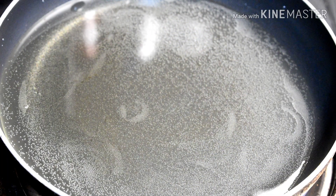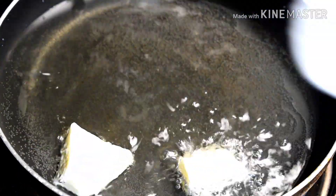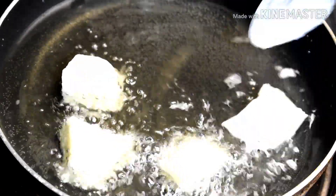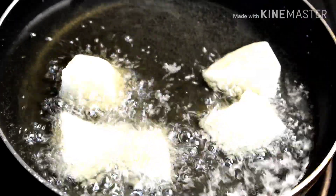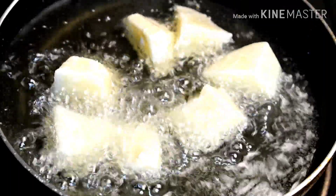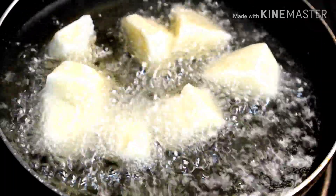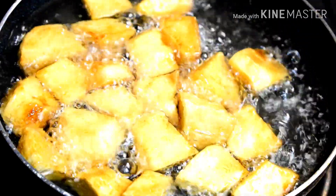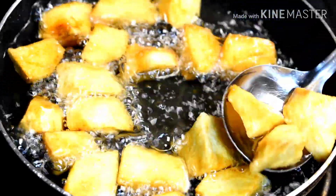I took oil in the pan and we will fry potatoes here. We have to fry the potatoes until golden brown, keeping the oil at medium to high heat. I will fry all potatoes. The potatoes are golden brown and crisp. I will remove the potatoes at this stage.